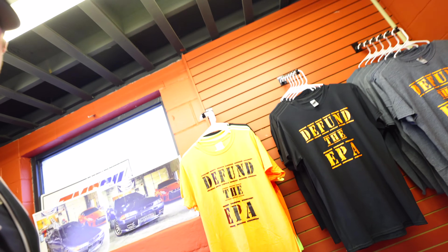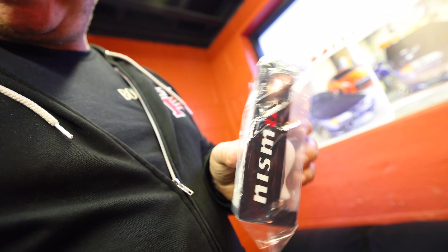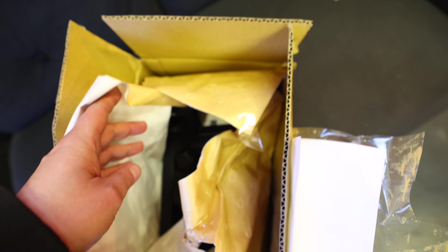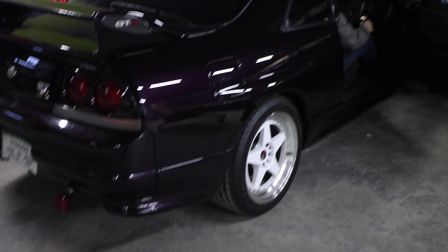We got shirts in stock if y'all need any. I got a genuine, straight from Japan Nismo shifter to go with the white wheels. The only real bad spot is it had a little rip in the shifter boot, so I found a brand new one still in the box on eBay, also shipped from Japan. Went ahead and snagged it too — let's get to installing it.